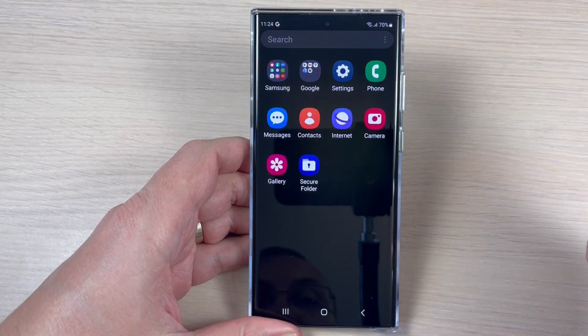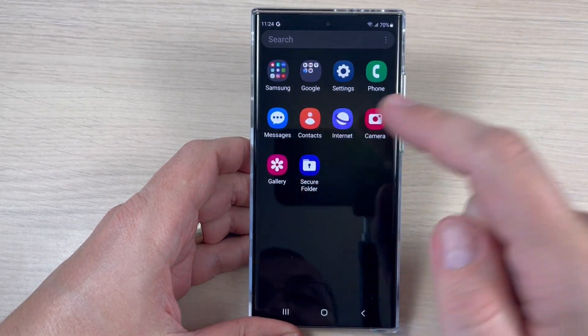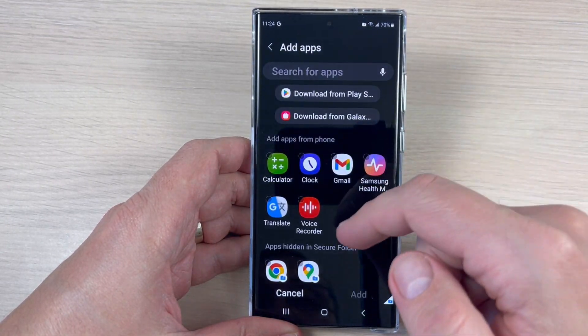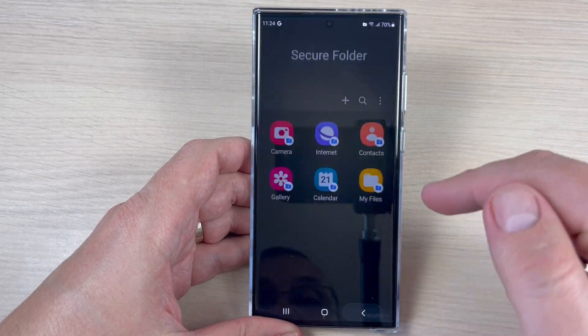Hi guys and welcome to the GSM ABC YouTube channel. In this tutorial I will show you how to enable and add to the menu the Secure Folder on Samsung Galaxy S23 series. Let's do it.